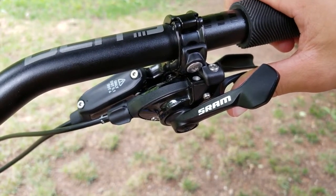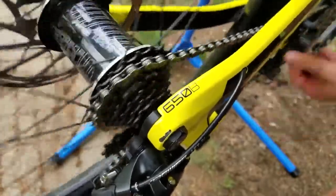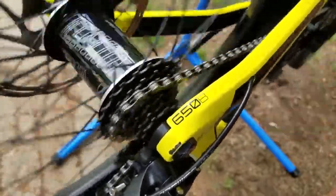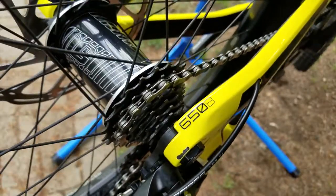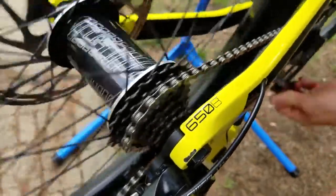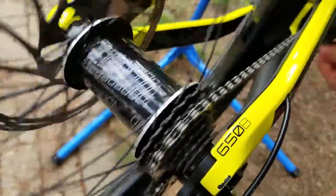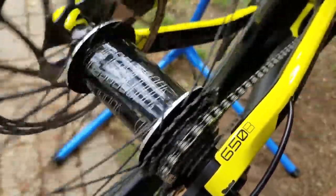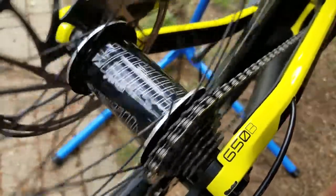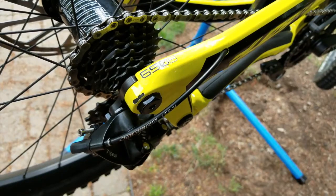Running through the gears to fine-tune cable tension — looking pretty good going down the block. Going up is a little better than coming down, so turning the barrel adjuster clockwise helps drop onto the smaller cogs faster. There we go — pretty dialed shifting. Just dial it in until it's working how you want it.